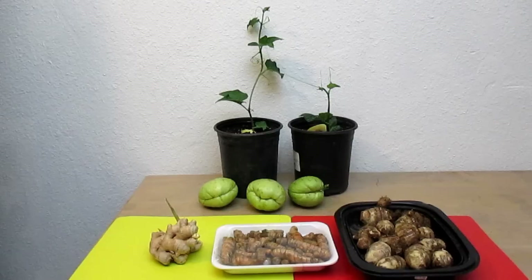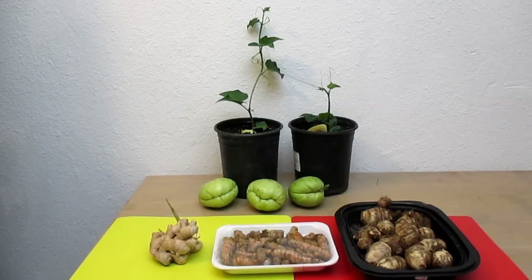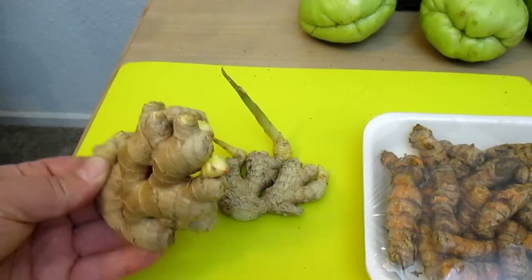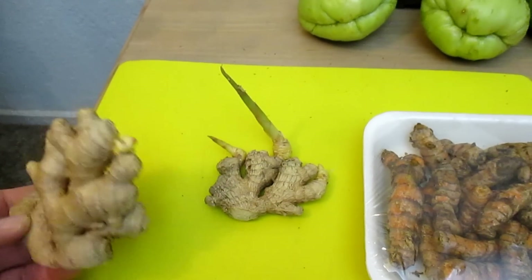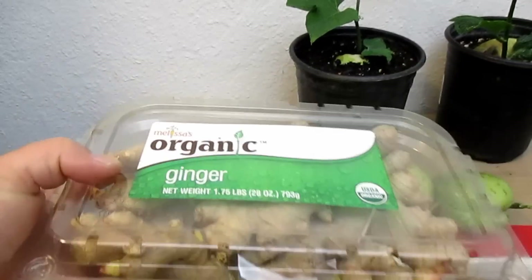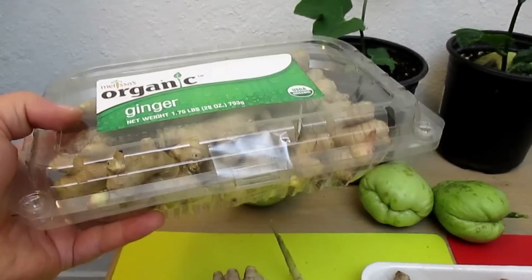I just wanted to quickly share with you why I'm choosing these plants. The cost is very cheap when you go buy them from the market. I actually picked up a bunch of organic ginger from Costco a couple months back, and here's some more of that ginger. A package like this was only about five dollars — great deal.